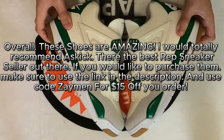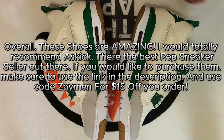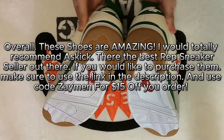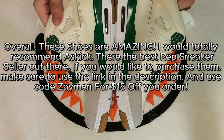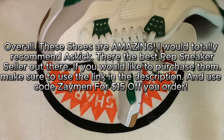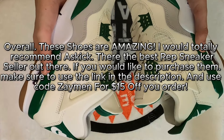Overall, these shoes are amazing. I would totally recommend A Skit — they're the best rep sneaker seller out there. If you would like to purchase them, make sure to use the link in the description and use code Zamen for $15 off your order.